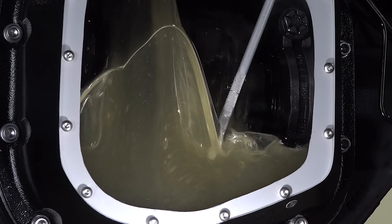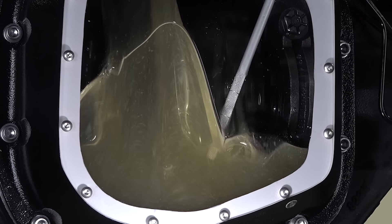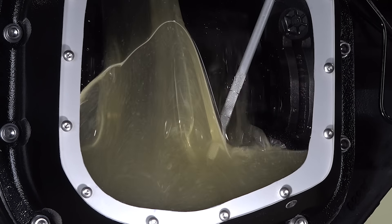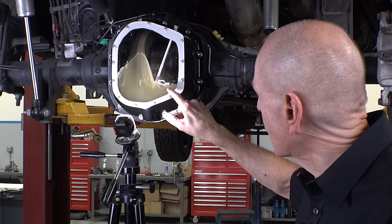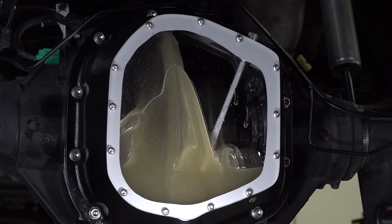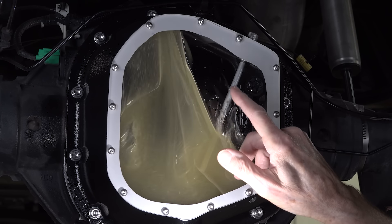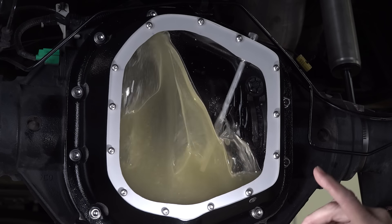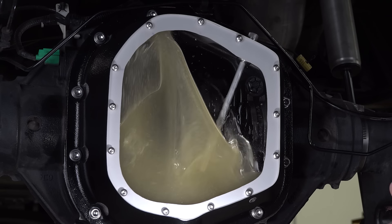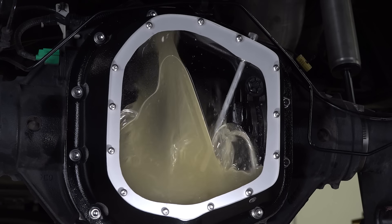Let's go to 10. All right, 10 miles an hour. We're getting some weird action here. It's just the lube falling off. Let's take it to 15. All right, now we're driving it. Very little is going with the ring gear — we're at 15 miles an hour. We've just got this waterfall action off to the left-hand side. Even the dipstick is screwing up the flow.